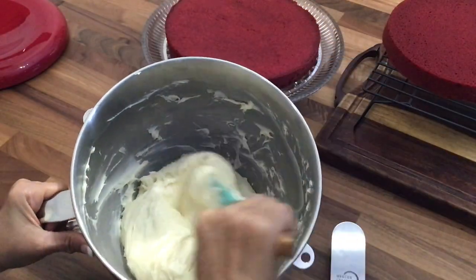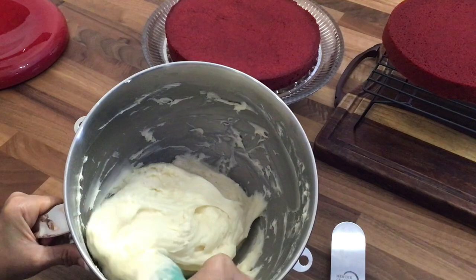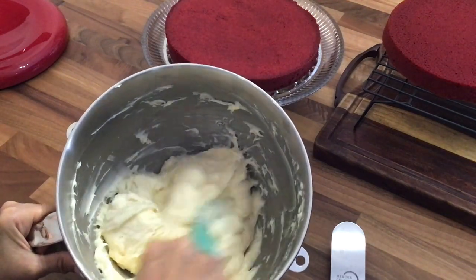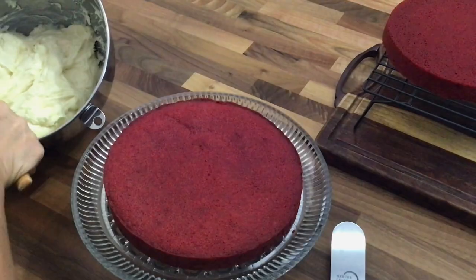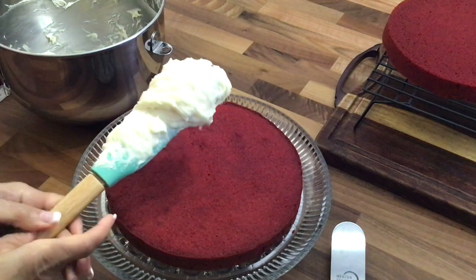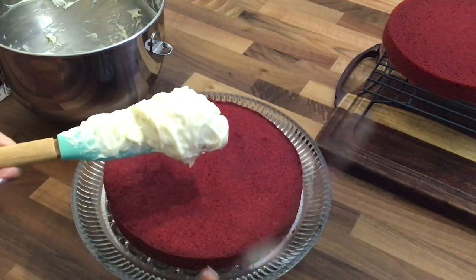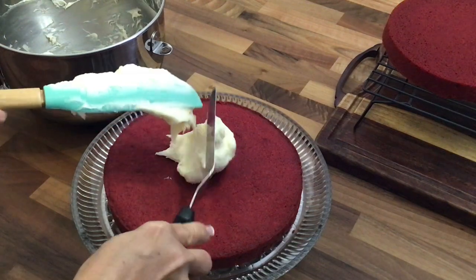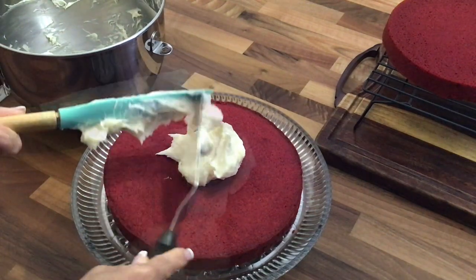This is what it looks like — it's all done. It's so yummy, guys, so delicious. I'm just going to take my offset spatula and spread it over the top.